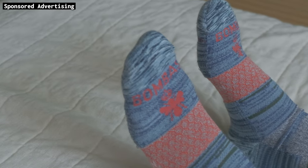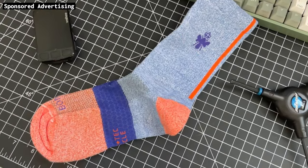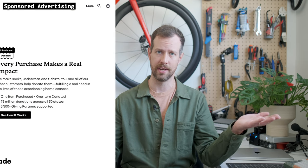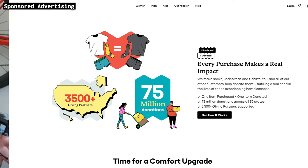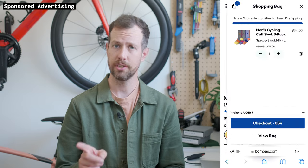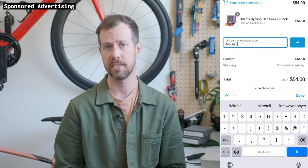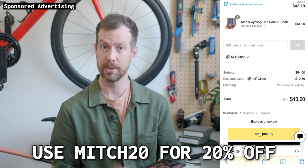They're great for recovery. And I was excited to discover they now sell cycling socks. With every item you purchase, Bombas donates an item. Socks, underwear, and shirts are the three most requested items at homeless shelters, and those just so happen to be the exact items Bombas donates. When you get to checkout, make sure to use code Mitch20 to get 20% off your first order. Thank you Bombas for sponsoring this video.